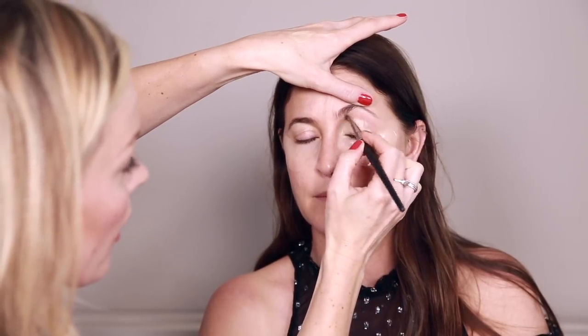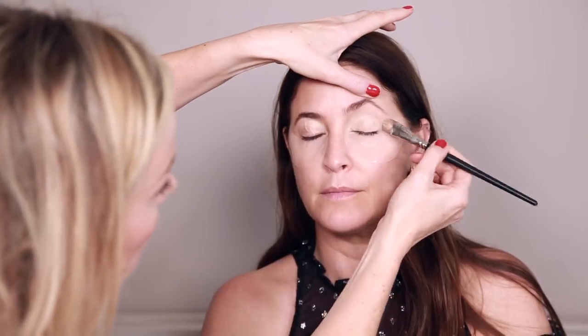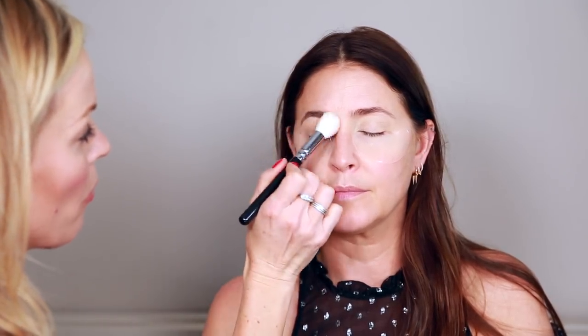First, we prep the eyelid using Bourjois Healthy Mix. It's a great foundation — very light — that just eradicates any pinkness or uneven skin tones over Lisa's eyes, and it dries really lightly. Then I'm going to dust over it with a little bit of powder. Next I'm going to use 'Next to Nothing,' a really lovely pressed powder by MAC. It's very non-evident — you can't really see it on the skin. I love these superfine powders, especially when working on the eye.